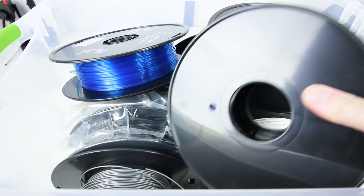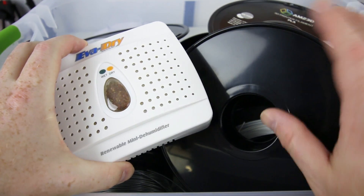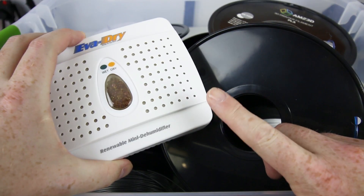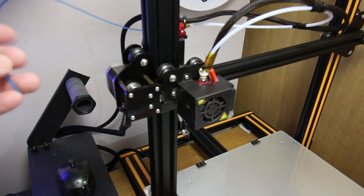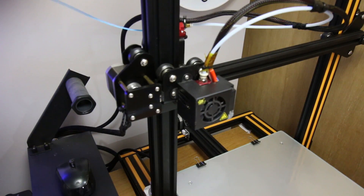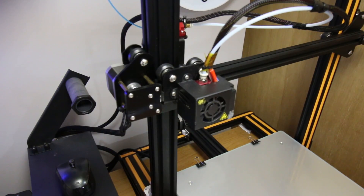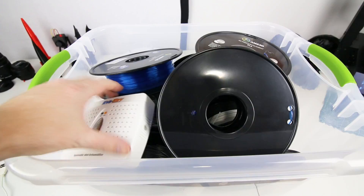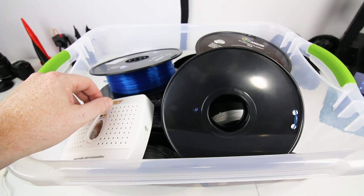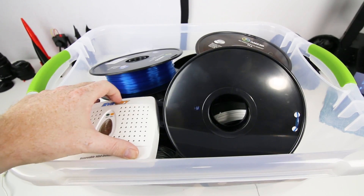You can also just buy desiccant and put it in here, but you have to throw it away every time — or you can dry it out. Also, when you have your printer down for a significant amount of time, go ahead and clip the filament off, take the roll off, and put it into your storage so it won't pick up moisture. Whenever you can, store your filament inside a relatively airtight tote with some desiccant and it'll last a lot longer. You can also recover filament this way — it will dry over time with just the desiccant.